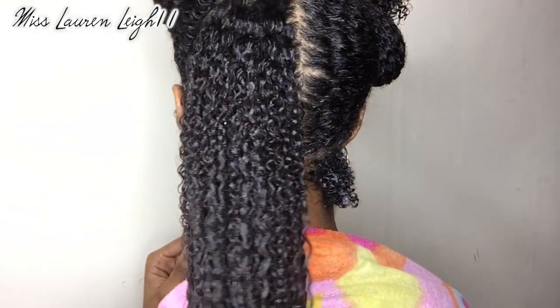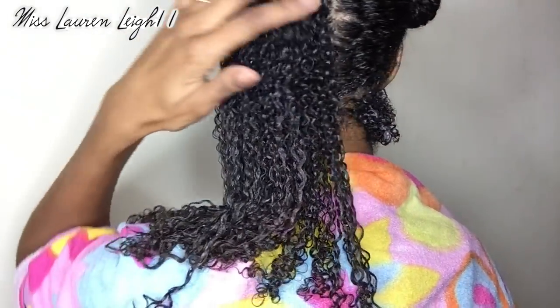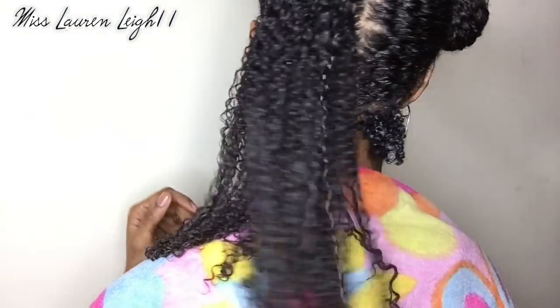So let me just go ahead and show you. That's just nice. So let me just continue and go ahead and apply it. It's best, I think, to rub it into your hands as well. I'll come back to you once it's completely applied.